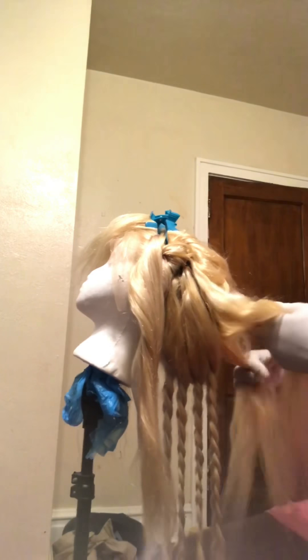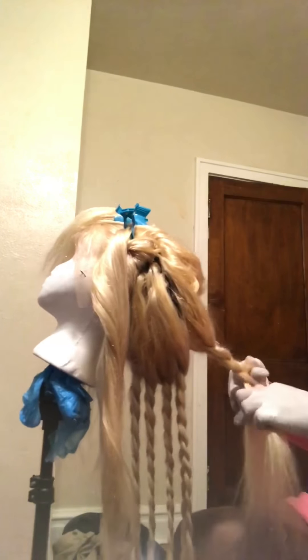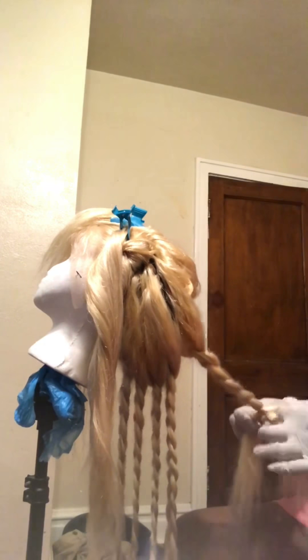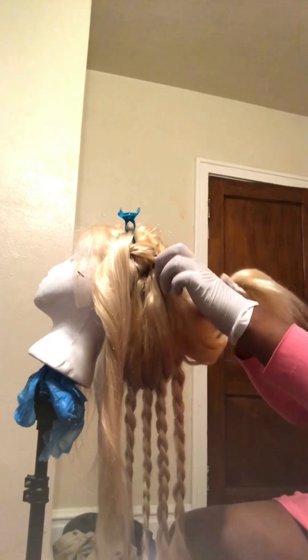So here you all see me sectioning the hair off. I promise you all, this helps you out a lot if you section your hair off first. I'm just going to do some plaits — some braids going down. Go track by track. I have my tracks doubled at the bottom, so I did about 9, maybe 10 plaits.